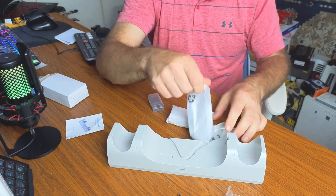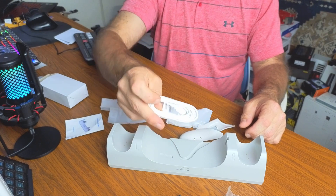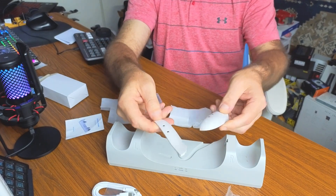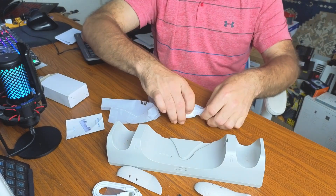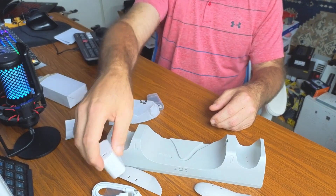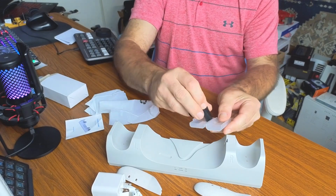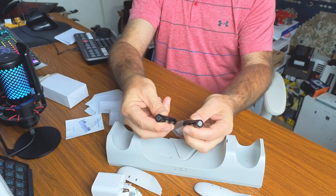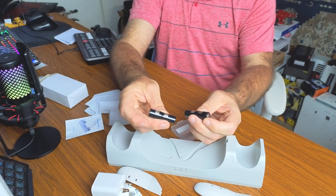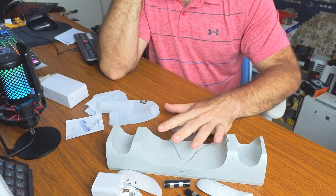Also included in the bags: a USB-C to USB-C cord, the new battery covers for your Oculus controllers, a power brick for the cord, and the two rechargeable batteries for your hand controllers.